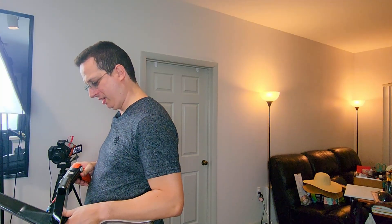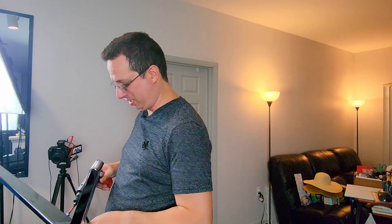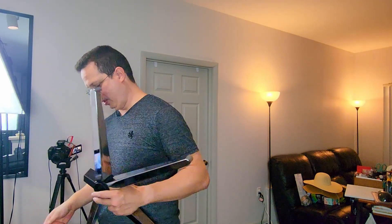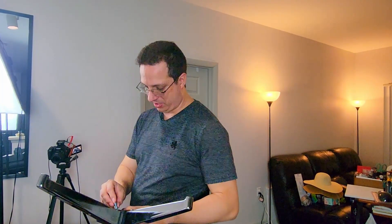I saw you guys liked my cabinet from IKEA — I appreciate that, thank you. Maybe we could do more of those. It's been a long road. Sorry I haven't made new videos in a while — I've been trying to work some things out with a living situation, but we're getting there, guys.